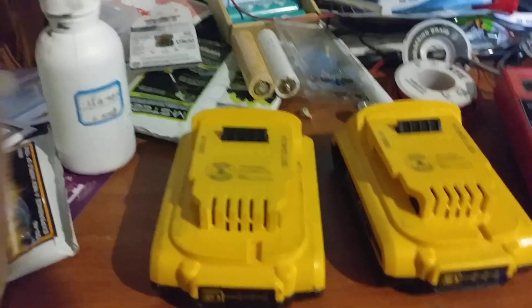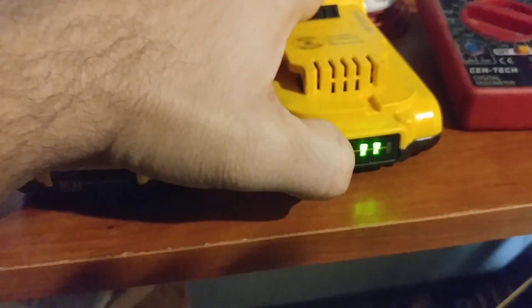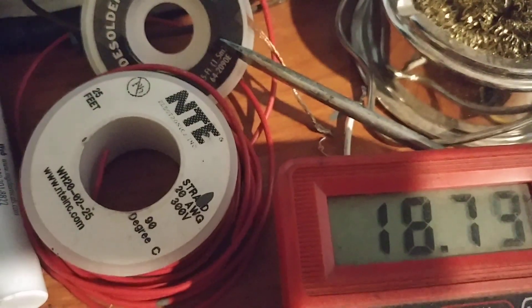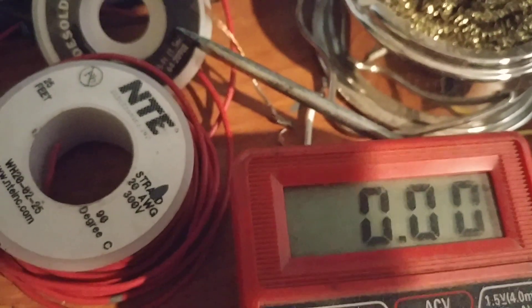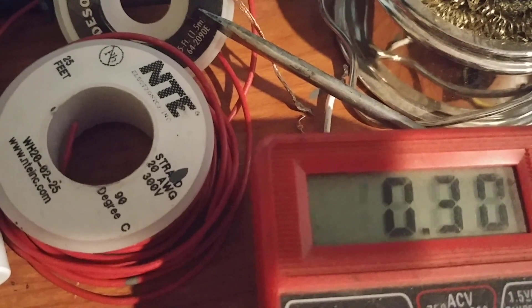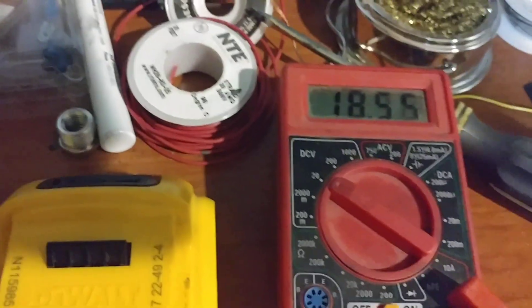I'll do a time trial sometime soon. They both read two dots and both read a little bit above 18 volts. I'll try to do this two-handed so you can see — that's 18.7 volts. And the graphene ones are right at 18.8 — they're almost identical.